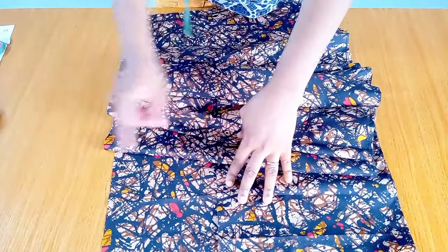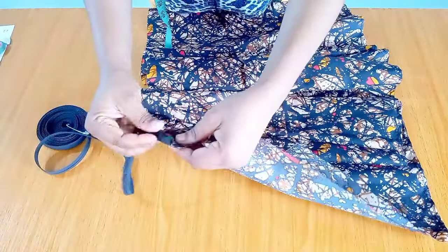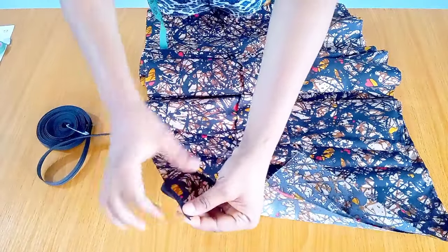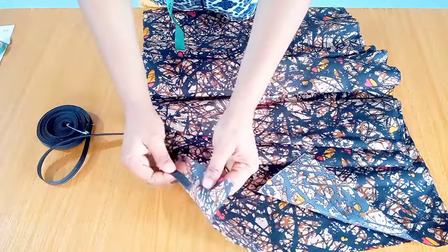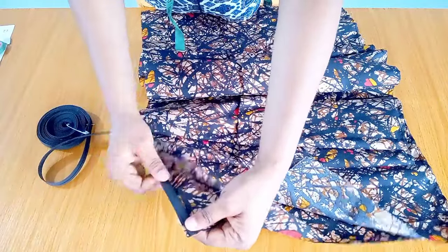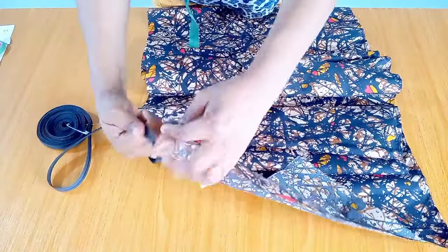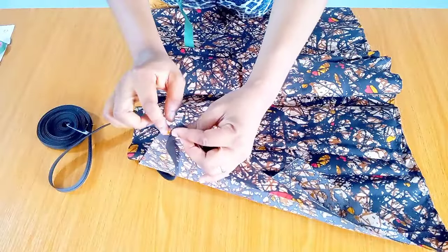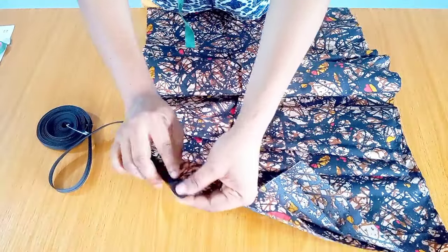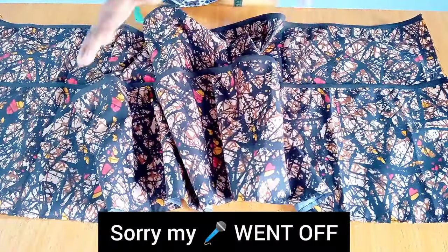The next thing is to introduce bias tape to finish up the hem. For the bias tape you can do it two ways: the first way is to place the fabric in between the folded bias and sew straight down. The second way — which I'm going with — is to sew the bias from the wrong side of the fabric, then turn it to the right side and sew it down. This makes the bias bold and pronounced. I'll repeat the same for the other layer. After turning with the bias, this is how it looks.